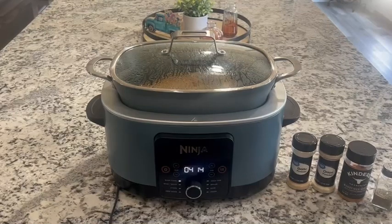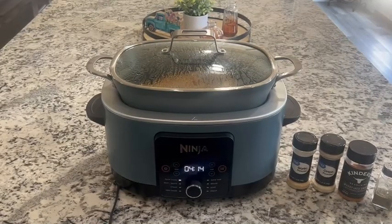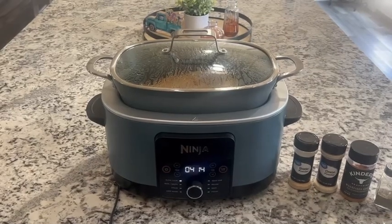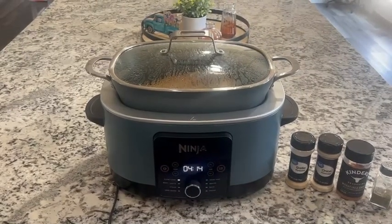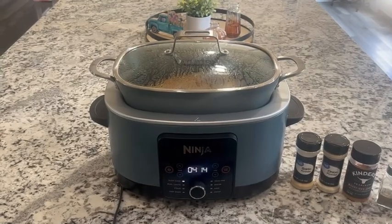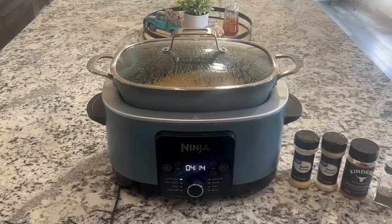Once that's finished, we will serve it up however we feel we want to do that night. We typically do sandwiches and it makes for a nice and quick dinner. Follow us for more recipes and tips and tricks on how to do things in the kitchen.